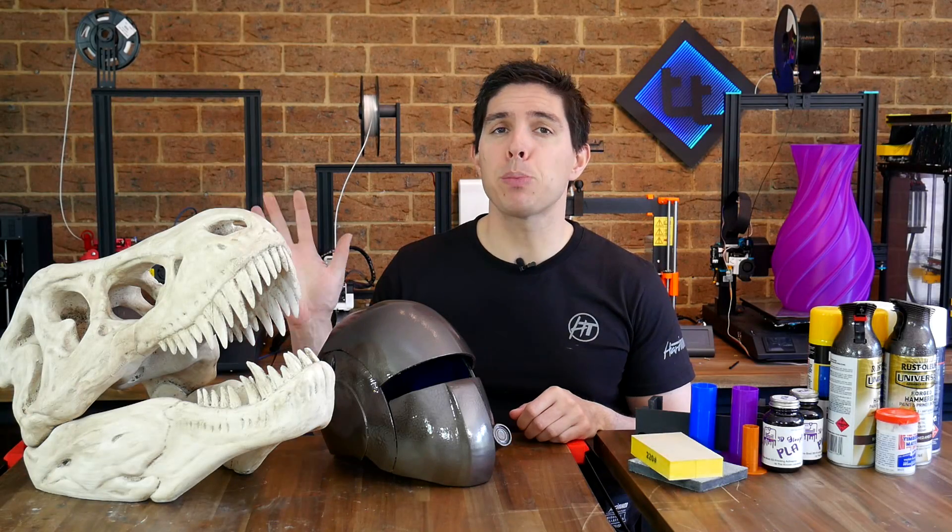I've just spent the last week post-processing this helmet and T-Rex skull. It was a struggle at times, but I'm thrilled with the results. Let me show you how I did it.